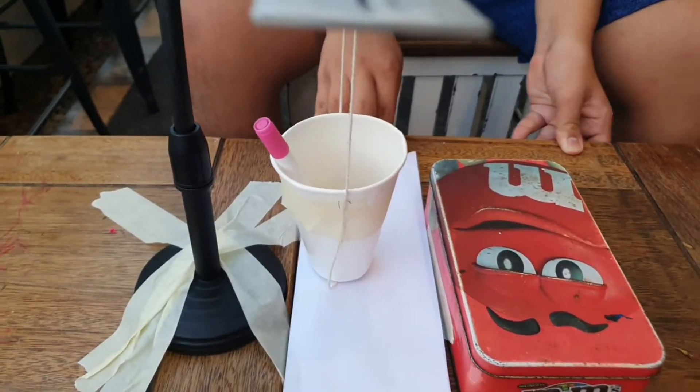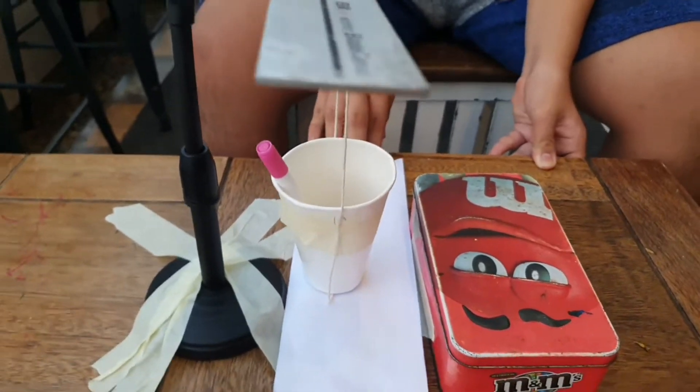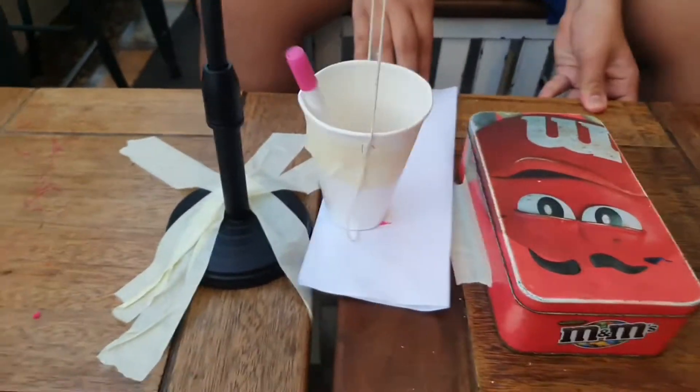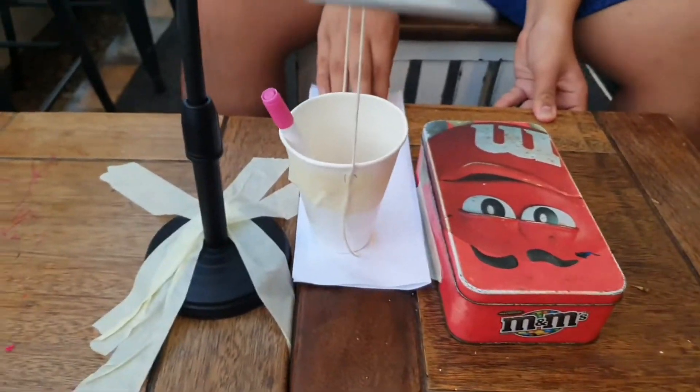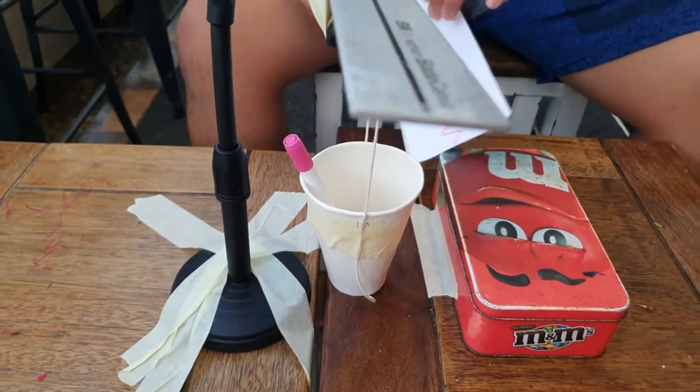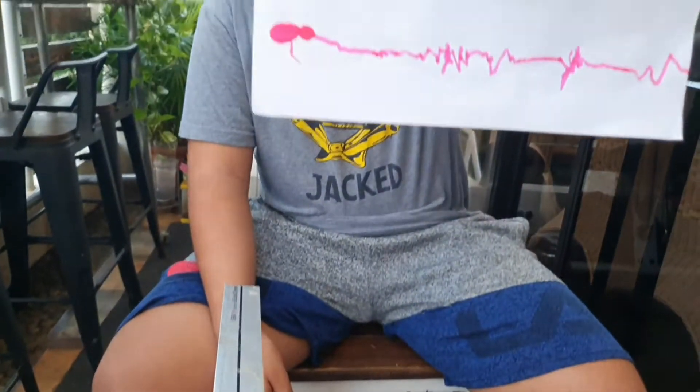And after that, while you're writing it down, it still writes. And you can see it stops, but you can also write it again. Then you can stop here, and write it again, and boom — you got yourself your own seismograph.